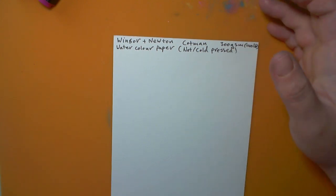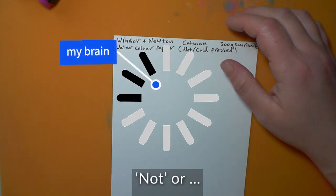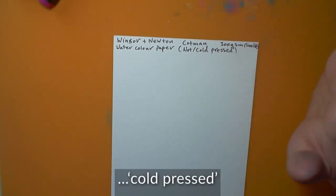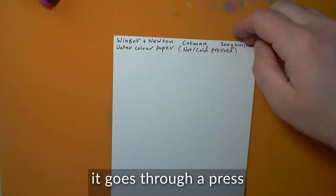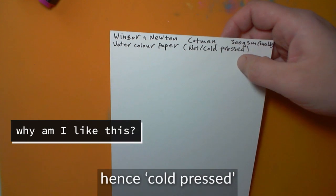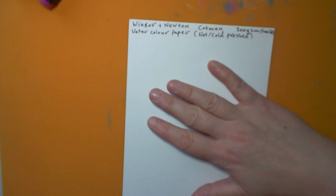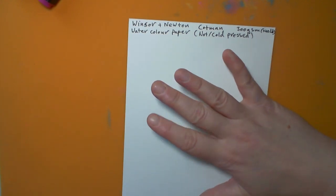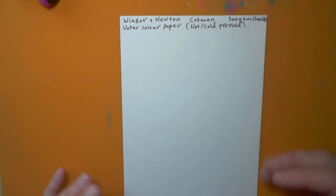This is often called NOT or cold press. What that means is that when it's made, it goes through a machine which squeezes it with cold rollers — so it's basically ironed, but with a cold iron. That gives it a fine grain. It's not rough — you can get rough paper which has a lot of texture, and rough paper is the sort of thing you use if you're doing landscapes and want a rustic look with watercolors.